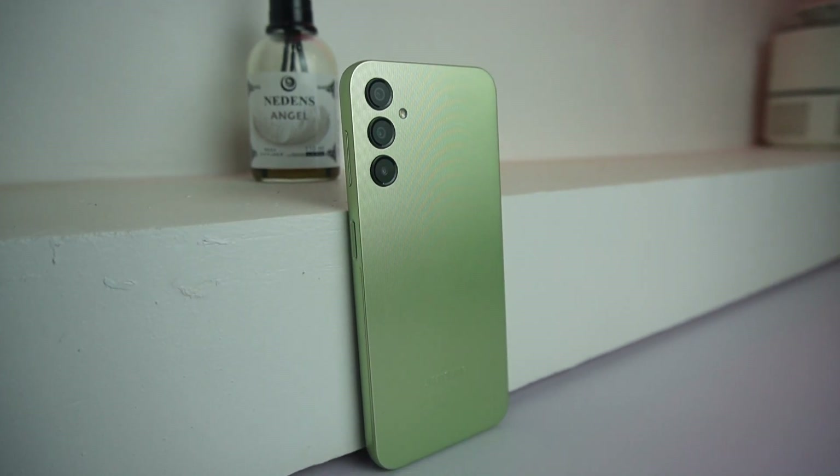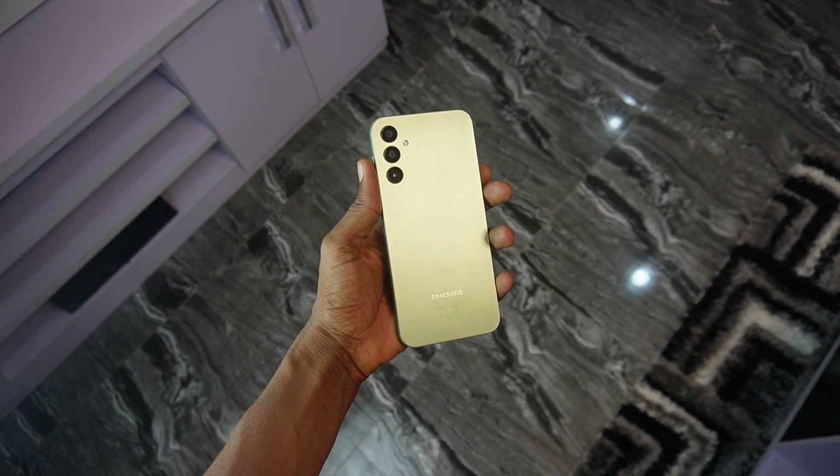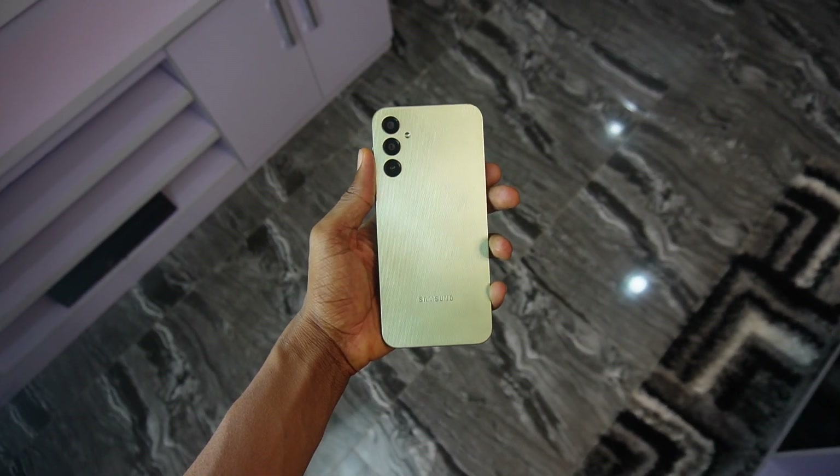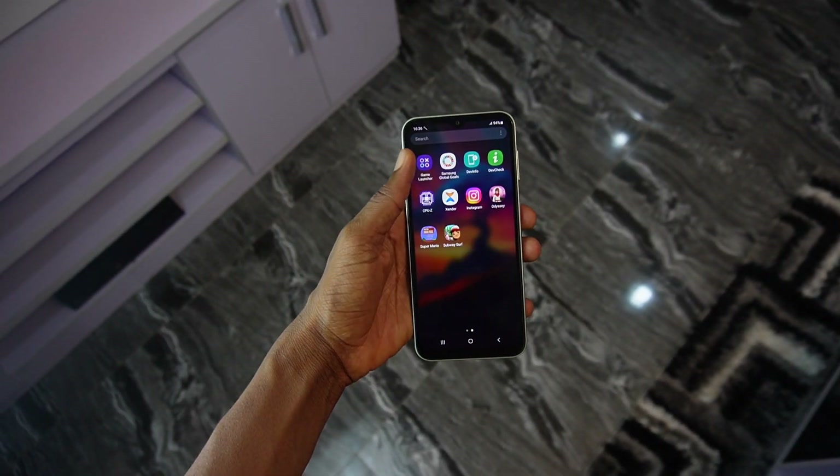Rounding up, the Galaxy A14 is a decent phone but there are some choices that I didn't expect Samsung to make. You might buy the phone because of its excellent software and camera performance, but the competition is offering so much more this year around the same price category.